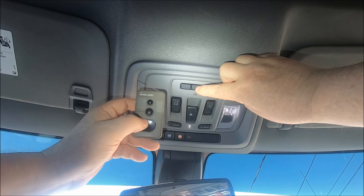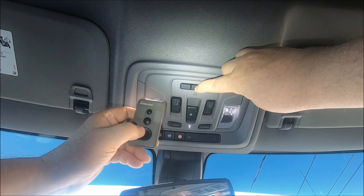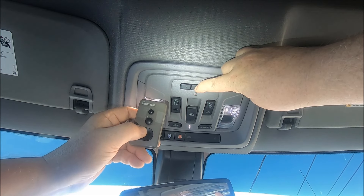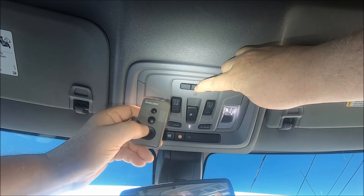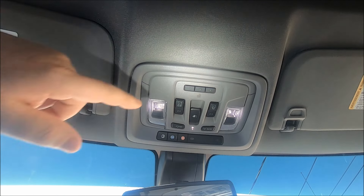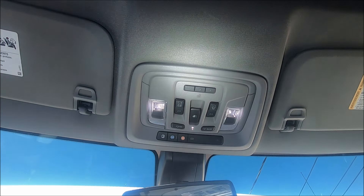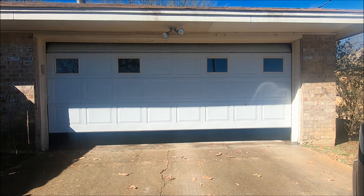Push both of them at the same time. You can see it's blinking real slow — all right, there it goes real fast — just release. All right, now let's push the button and see if it works. And yes, it does work!